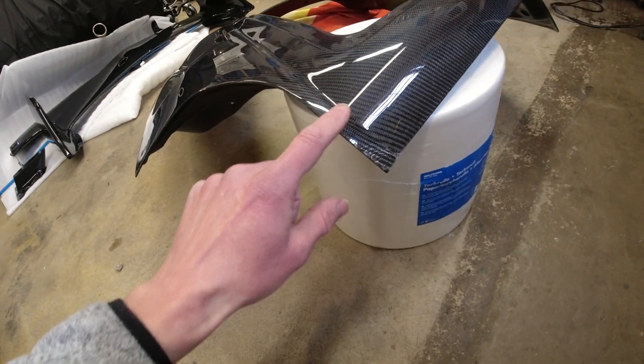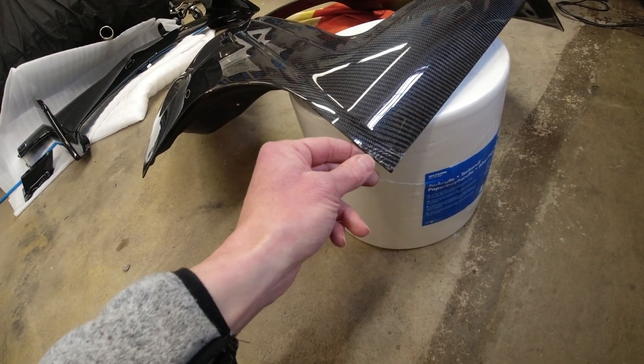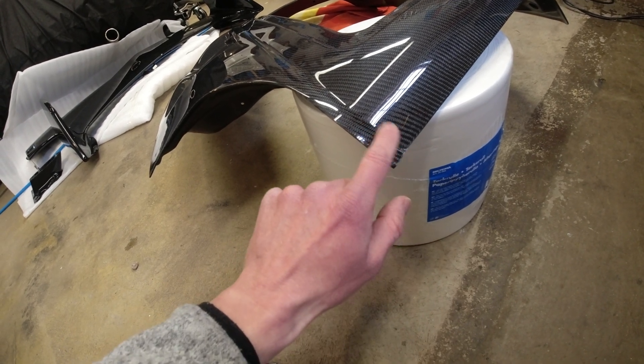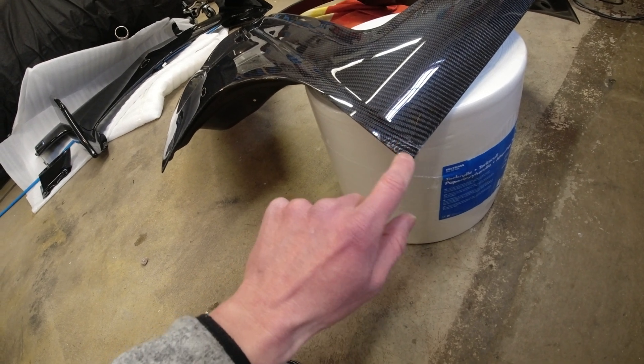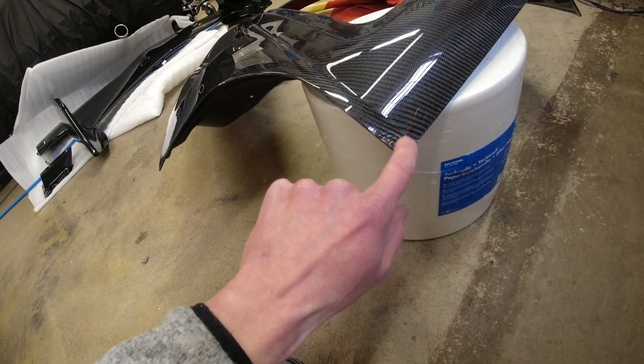The first thing we need to do is mask off this area here so we don't go too far when we're sanding. Then using our knife and some sandpaper, we're going to try very gently to sand this back to get it smooth and flat and get rid of some of these spider cracks without going into the cloth.